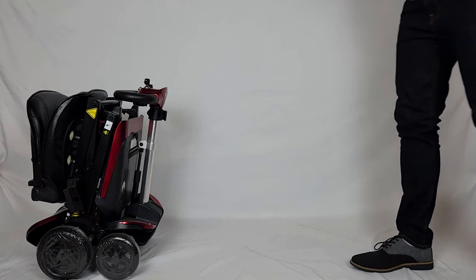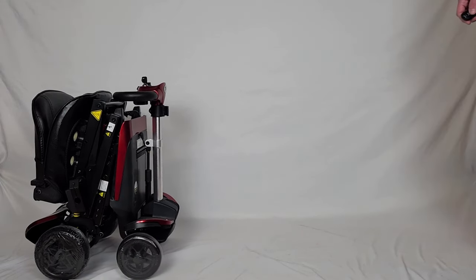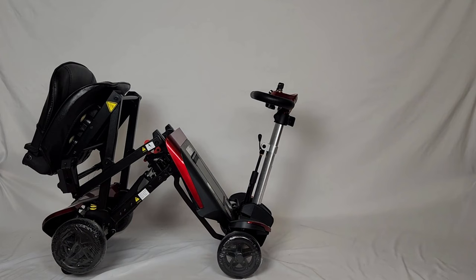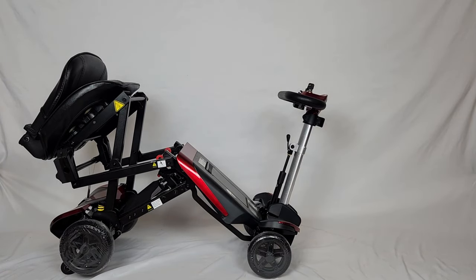To unfold your Transformer scooter you're just going to press the other button once, and then press it one more time once it stops.